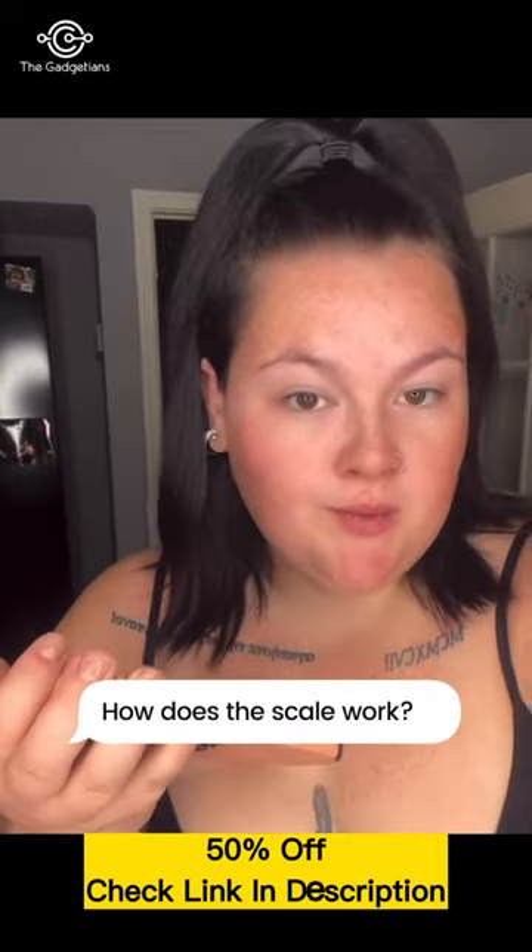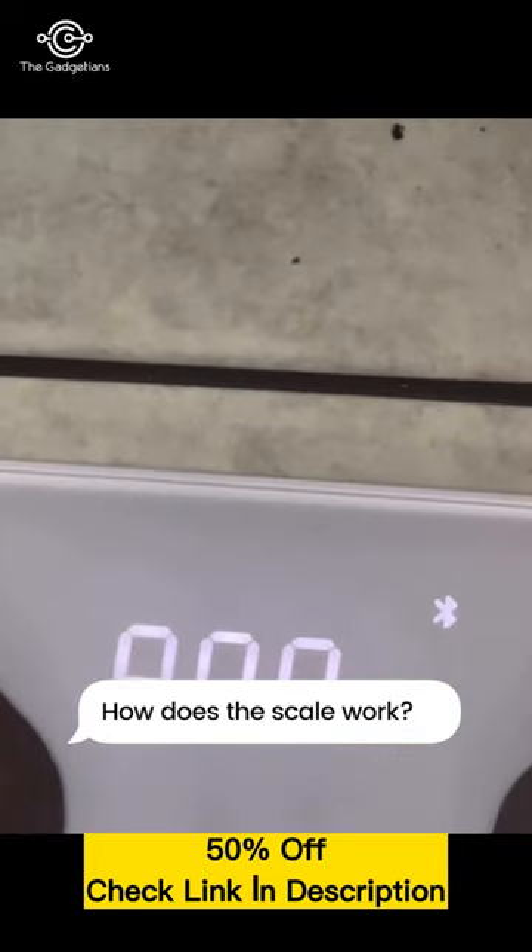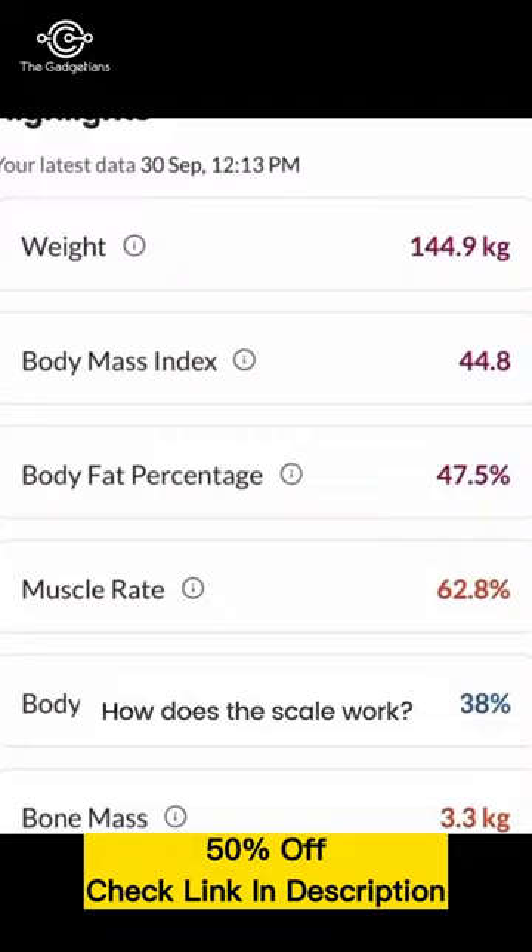On to the next one — how does the scale work? All you have to do is open the app on your phone and connect it to your scales, then just step on the scales and it will start calculating your weight and all the other metrics.